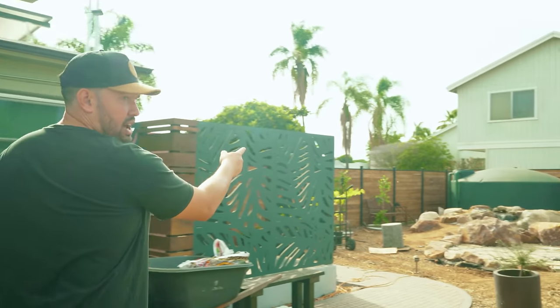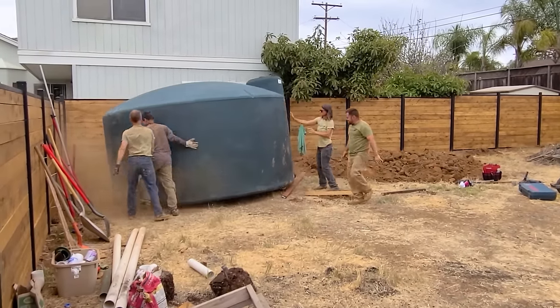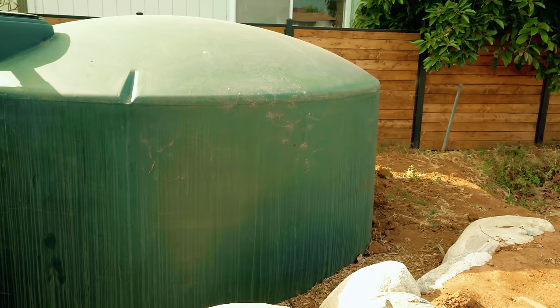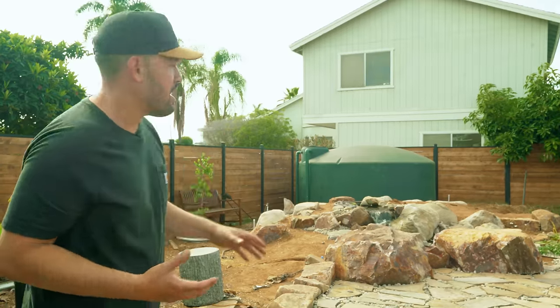This is my 5,000-gallon rainwater collection system, which right now is full to the brim. I've purposefully not used it because I know when I'm going to need the most water — in the summer when it's unlikely to rain and when water prices might be high or drought restrictions might be in full effect. I'm not saying everyone needs to go out and get a 5,000-gallon cistern, but I'll show you something you can do for pretty much any budget.